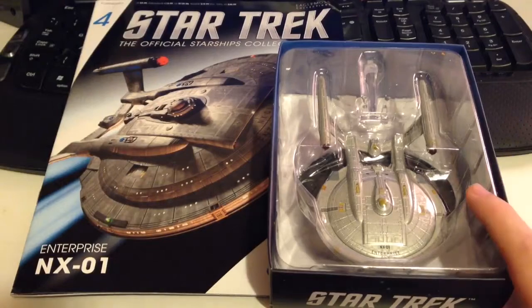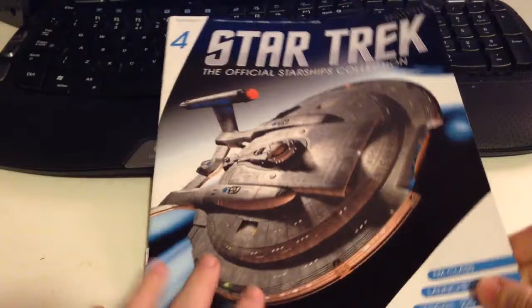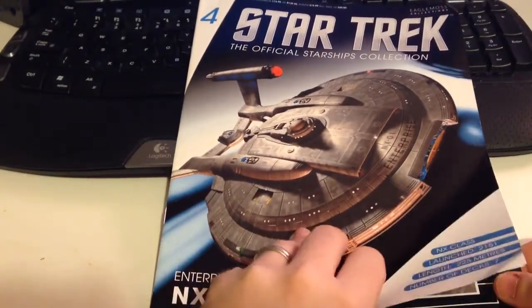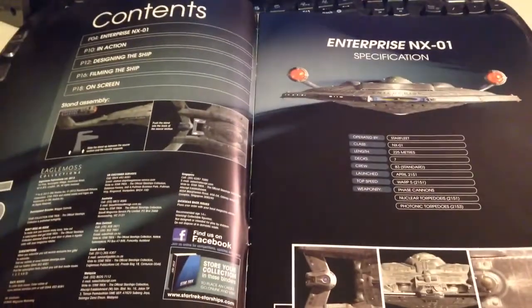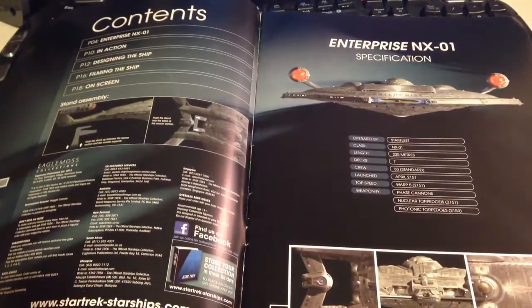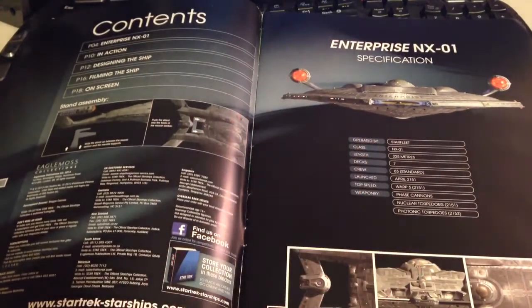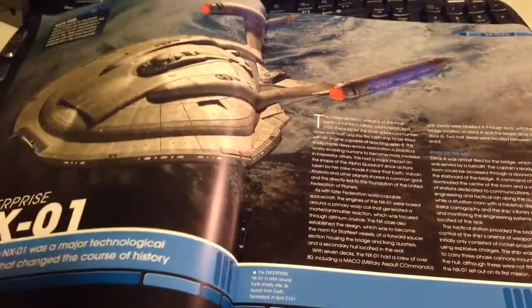So we have our model and our magazine. Like we normally do, we'll just put the model to one side for a second and go through the magazine briefly here, just to show you what you get, what content and what other surprises may be inside. We get our standard specifications profile to begin with, with nice quality graphics as well.